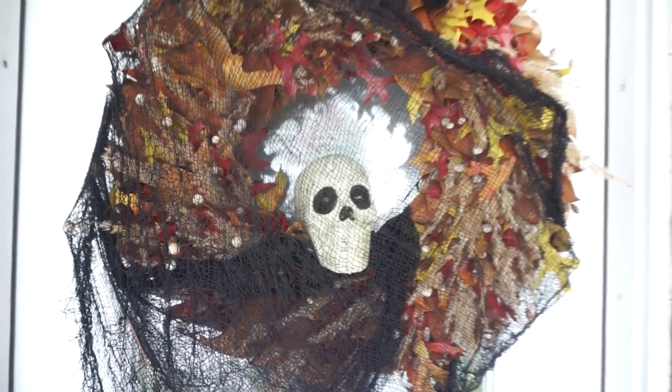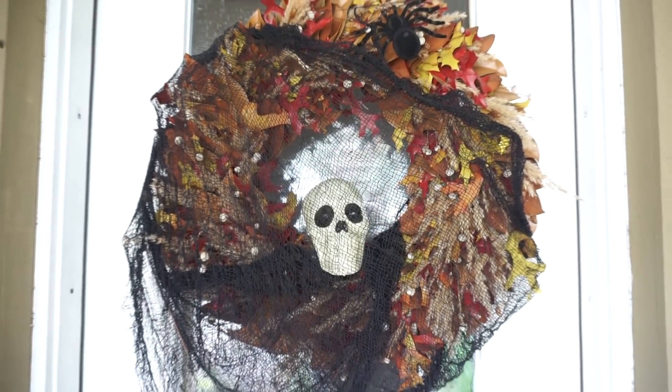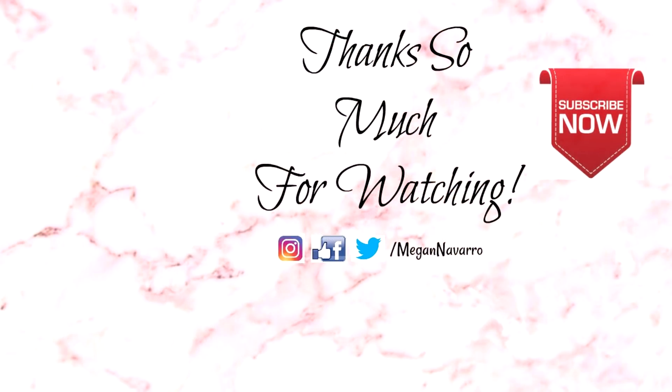I hope you guys enjoyed these DIYs and ideas! Don't forget to give this video a thumbs up if you enjoyed it, and stay tuned for my full Halloween home decor video coming soon. Hope you all have an amazing rest of your day, and I will see you in my next video — bye!